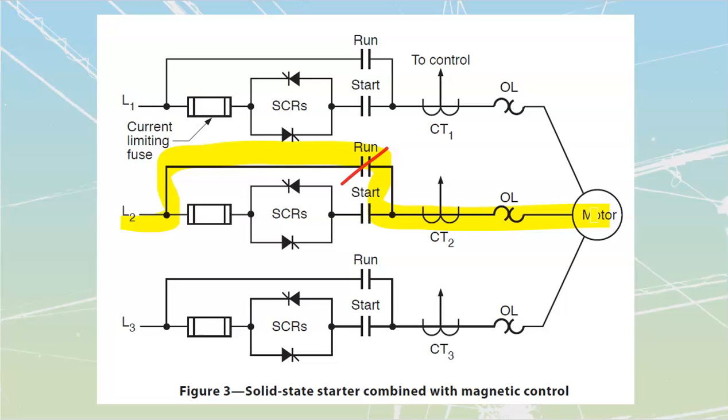There are a number of errors inside this drawing — the biggest one is just the location of the tag shown. That tag should be going down right over here; it should not be bypassing the fusing and overcurrent protection when we're in the run position. We should always have our fuses inside it, so just ignore the fact that they have that line there and cross it out in your books.